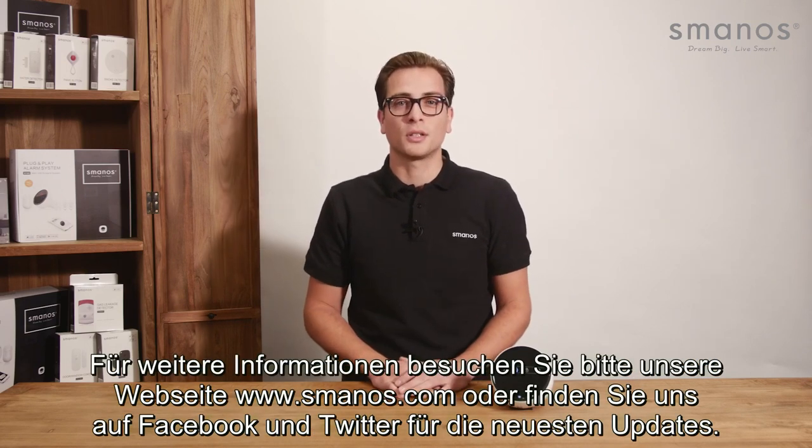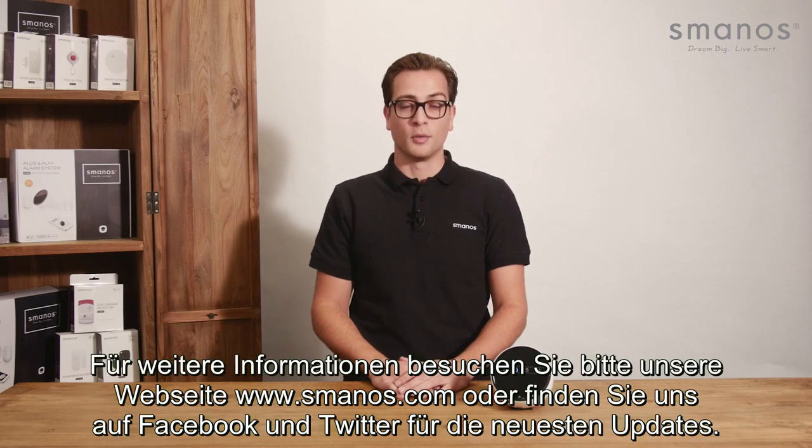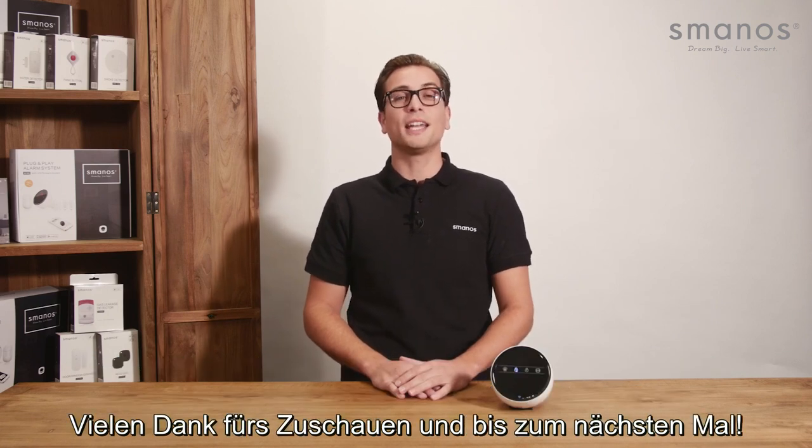For more information check Smanos.com or find us on Facebook and Twitter for the latest updates. Thank you for watching and see you next time.